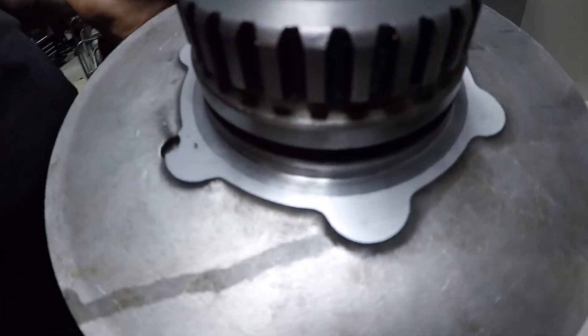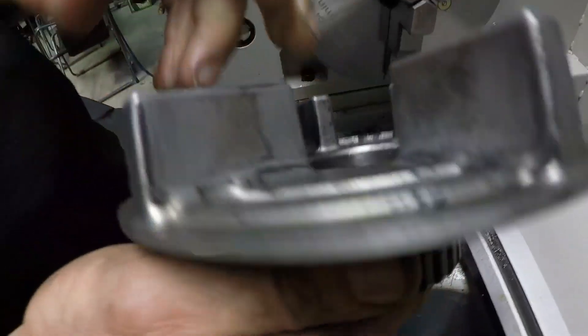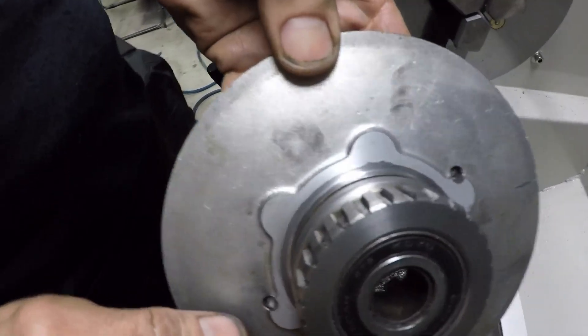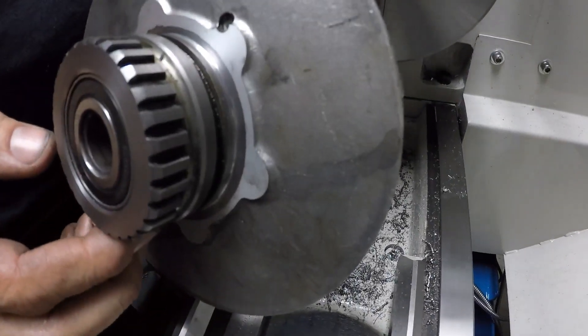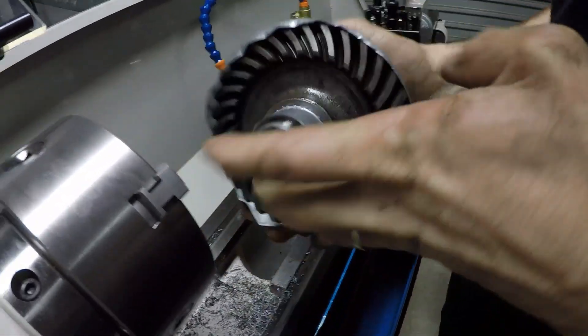Out of that little exercise I think I probably gained one and a half millimeters in the offset, and I'm looking for about six or seven millimeters total.